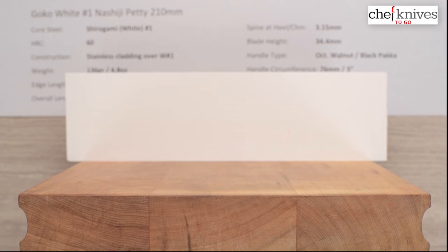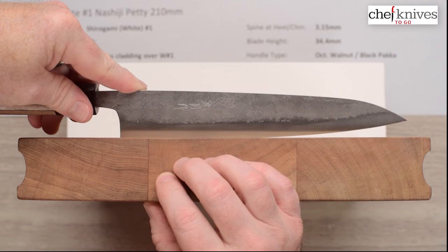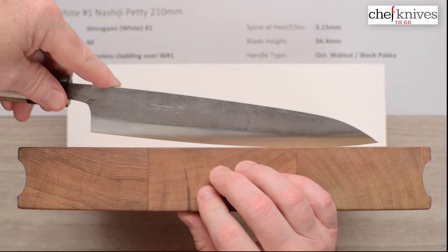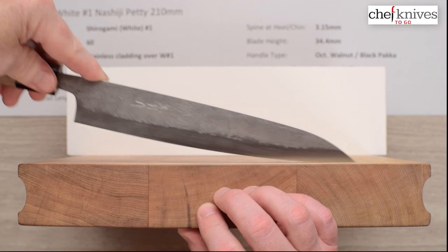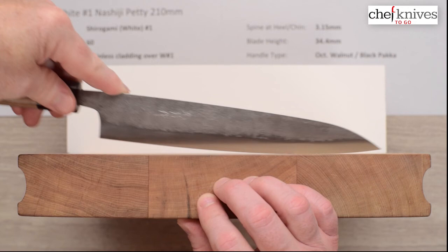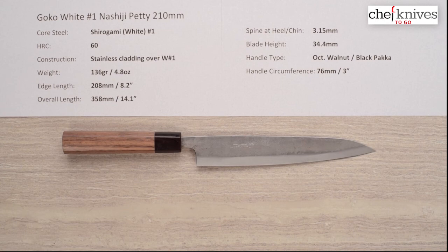Let's take a look at the profile on a cutting board. You won't necessarily do a ton of board work, but you might use this as a slicer, or some people do use these for line duty in a restaurant or pro situation. You don't have a lot of belly towards the tip so it's fairly rounded, but you're not going to rock very high with this. Every knife is going to be a little different so if you get one, your profile might be slightly different from this one.